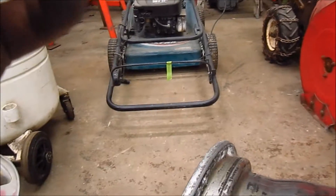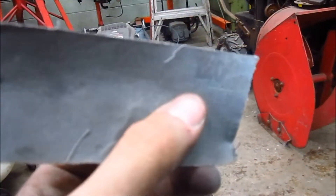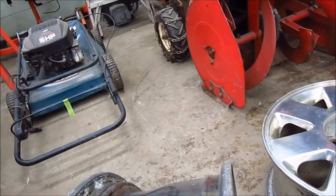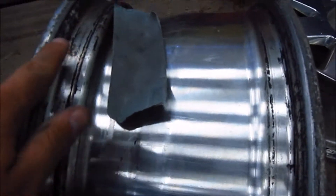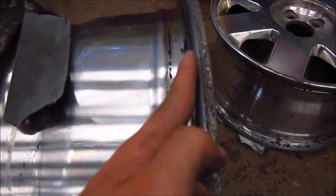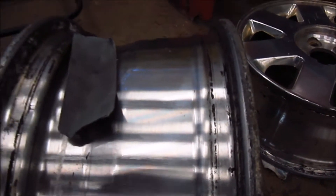So all you do is sand it. I think this is 120 grit sandpaper. Go on here, these two here, here, here, and here. All the way around the rim.